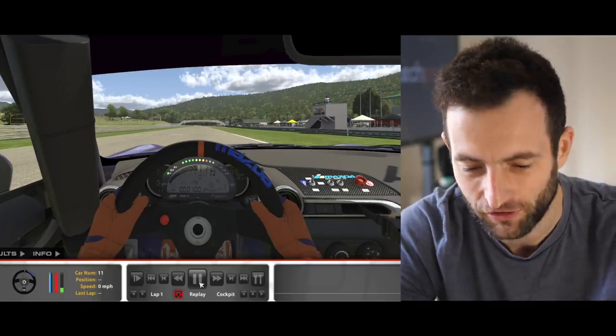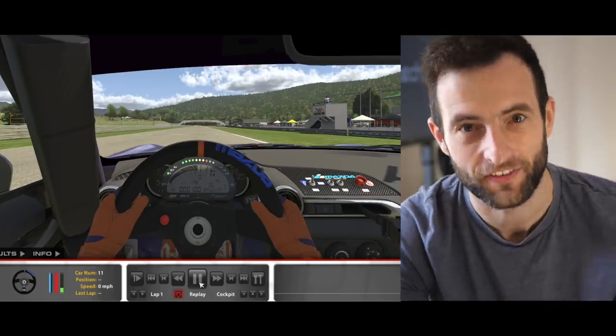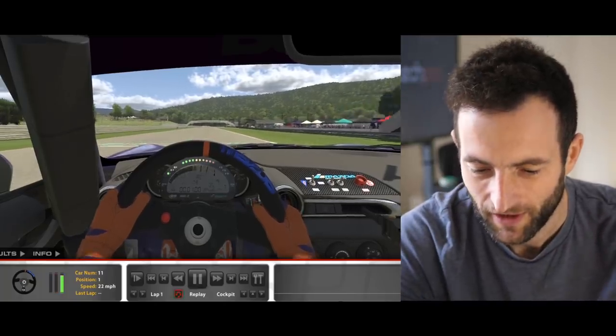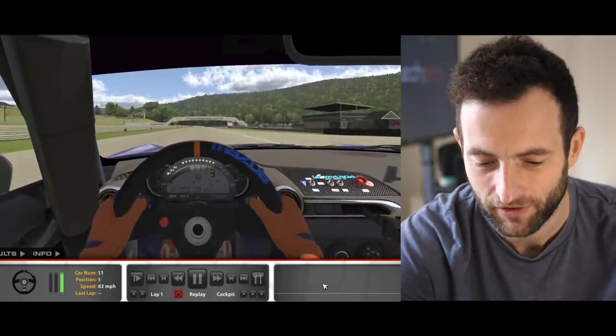I just left the car in neutral, got some RPM up, and then popped it into first gear. It isn't the ideal way to get away from the start, but I didn't really want to run the risk of making a mistake when I didn't exactly understand how I should have done it.